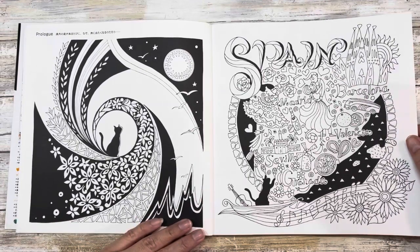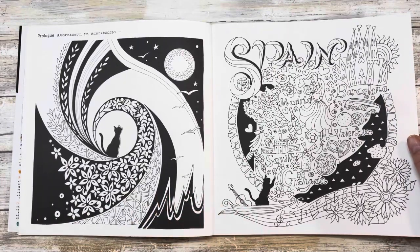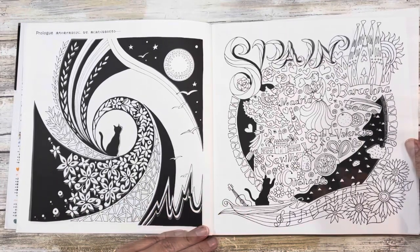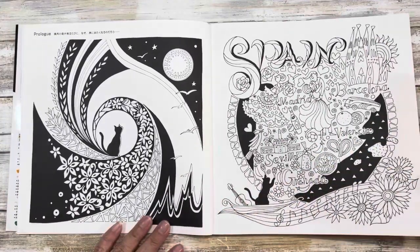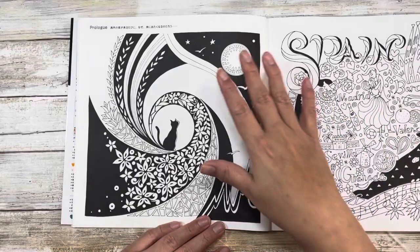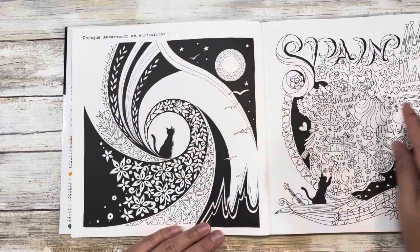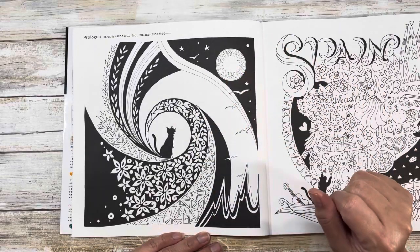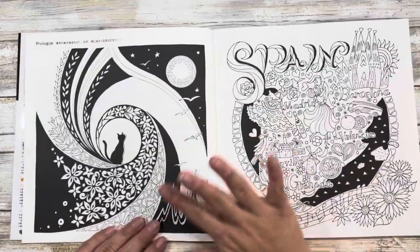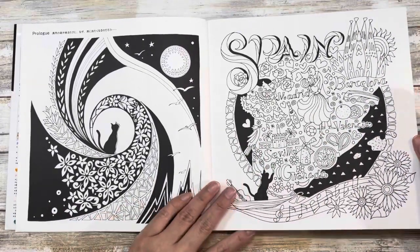I'll also need to test the different pencils I have — I haven't worked in any of these yet. I wanted to do a flip through with you guys. I think the way the artist's pictures flow is very interesting. This one right here would be stunning with just one color, a little glitter gel pen accent, and really leaning into the black and white aspect. We start off in Spain.